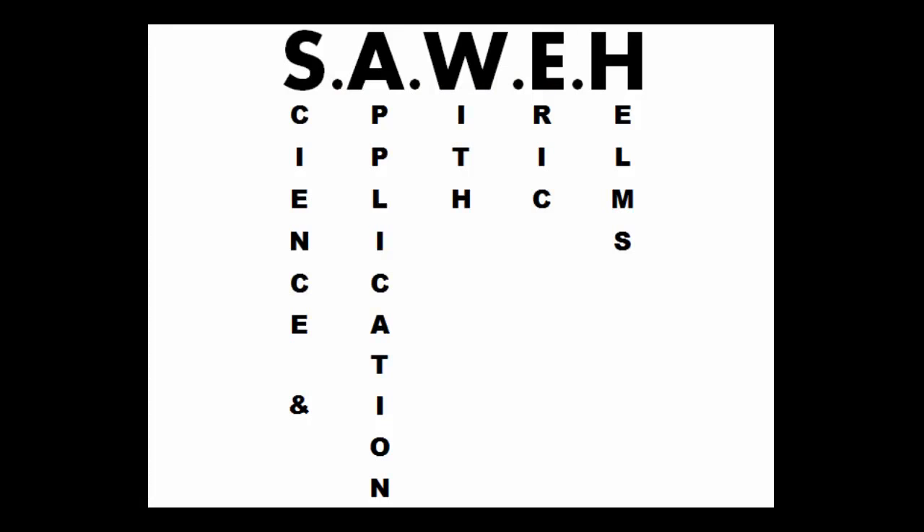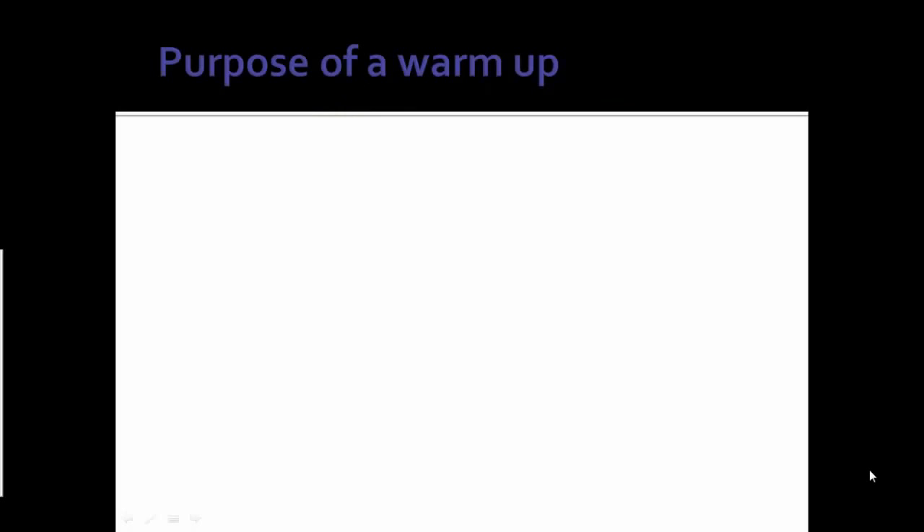3DMJers, what is going on? This is Eric Helms, and this is the first installment of my series called Science and Application with Eric Helms, also known as Say What? This is the disembodied voice of Eric Helms. We're going to talk some science and some application for weightlifting today.